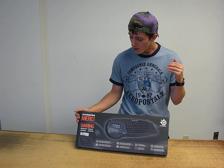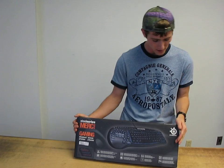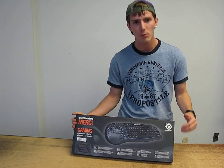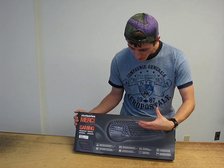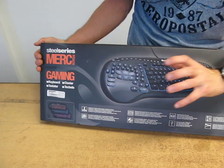Today on my video blog we're going to be unboxing the Merc Stealth keyboard. This is a SteelSeries keyboard — a fairly premium gaming keyboard — and the reason for that is what they bring to the table: a unique gaming terrain layout.